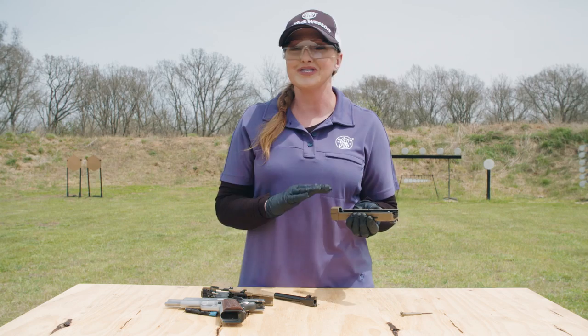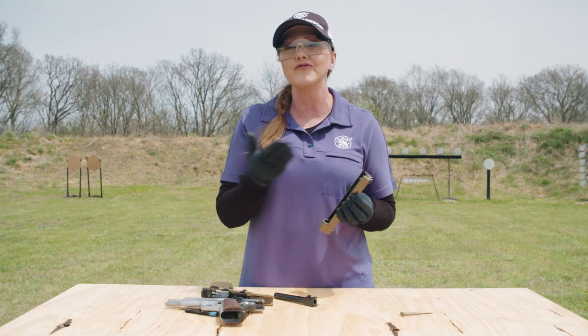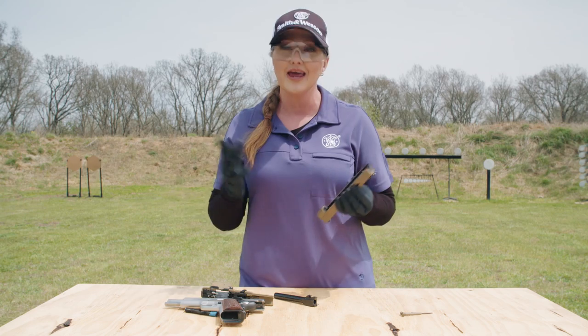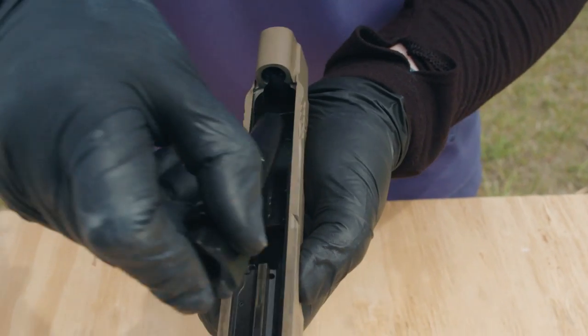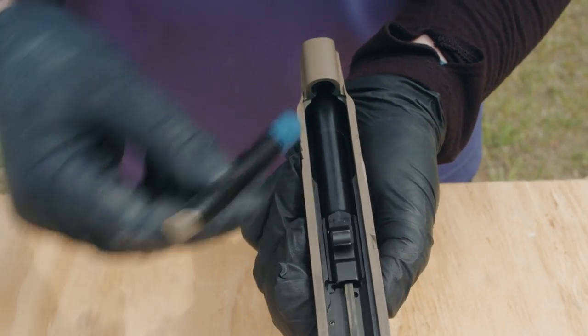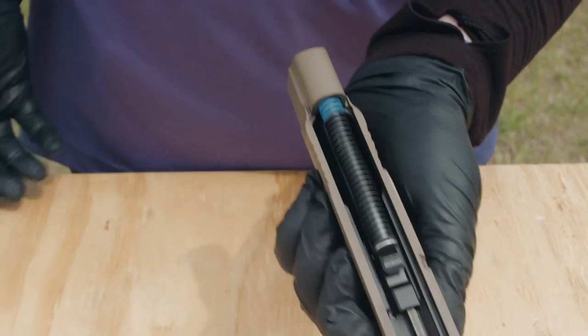Putting it back together on this pistol is simple. A little pro tip: when you're reassembling your firearm, avoid forcing anything unless your manual specifically says it may be tight. Things should go together rather easily. First, I place the barrel into the slide. Then I grab the recoil spring, making sure that I put it in the same way that I took it out, and it just presses right into place.